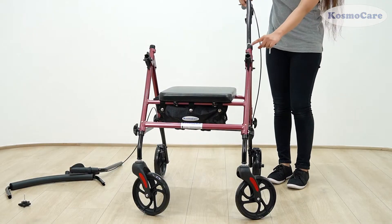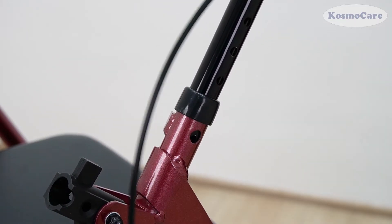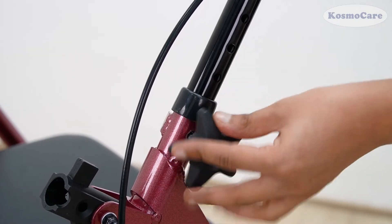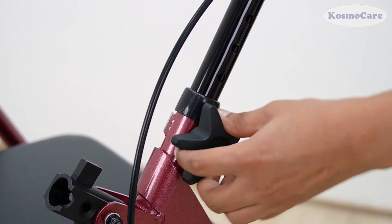Place a handlebar in each handlebar receptacle and adjust to the desired height. Insert locking knobs into adjustment holes and tighten to secure the handle in place, making sure both handles are at equal height.